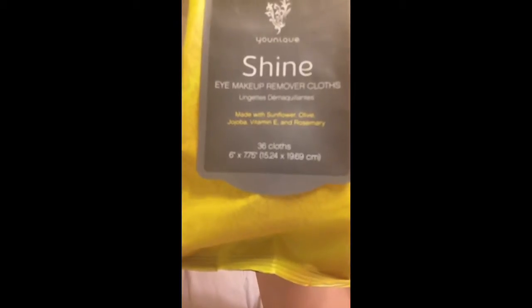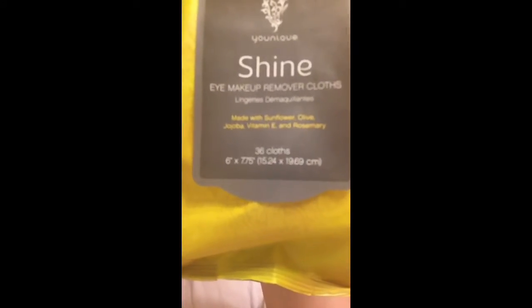No, they don't! I love them. I've had ones before that burn, and these are awesome. One of the questions was: are they greasy? I don't feel like they're greasy at all. They're made with a lot of different good things. Let's see if we can focus — I don't know if you can read that, but they have a lot of really good stuff in them for your skin.